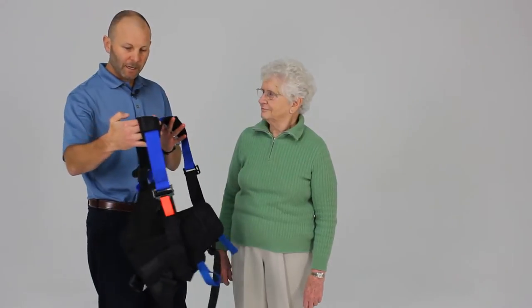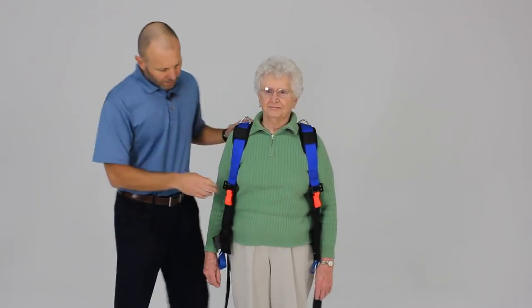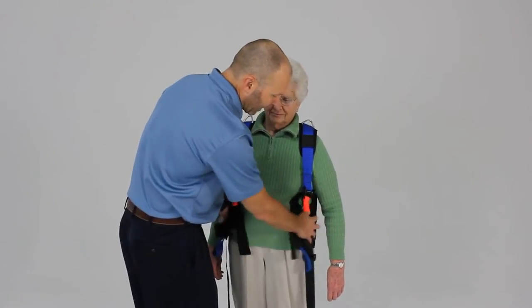First, you're going to place the upper piece just like a vest onto the patient. You're going to want to then adjust the shoulder strap so that you position the belt around the waist area.